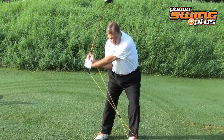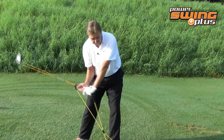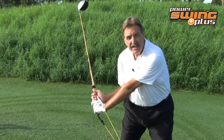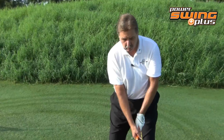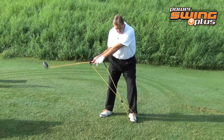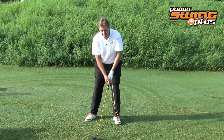I want you to feel as though you're coming down into the slot and holding those hands, holding that position. Somebody once said that casting — if you were in water up to your waist and you're going to bring the club down — you want the handle to hit the water before your club head does. Let me show you that on a wider angle.